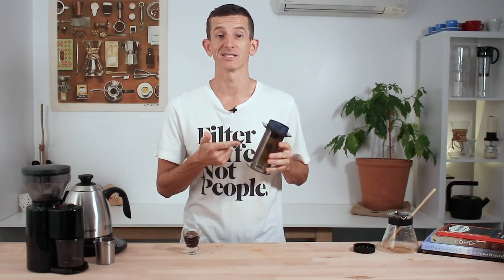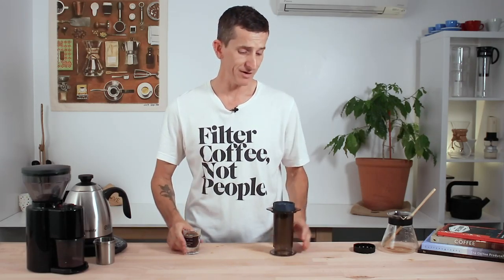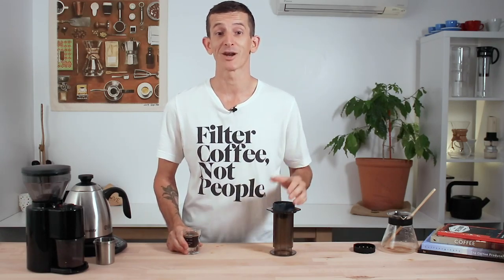And that's the Fellow Prismo espresso attachment for the Aeropress. It changes up how you brew with the Aeropress and you get the benefits of it being portable, easy to use and easy to clean — just like the Aeropress. If you have any questions on the Fellow Prismo then throw them in the comments down below and we'll get straight back to you.